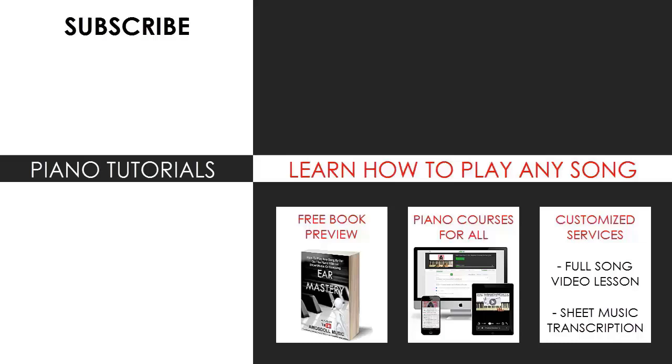Also check out my website, bestpianomethod.com, linked in the description below if you want to learn more piano from me. Learn from my piano courses on how to play by ear, improvise, read sheet music, how to play and sing, and many more courses at all levels — even for those who have never touched a piano before. Enjoy your time around my channel and see you next time.